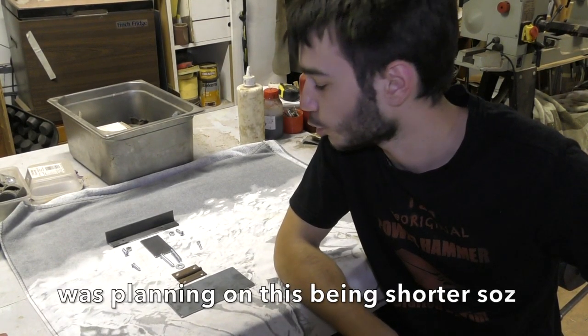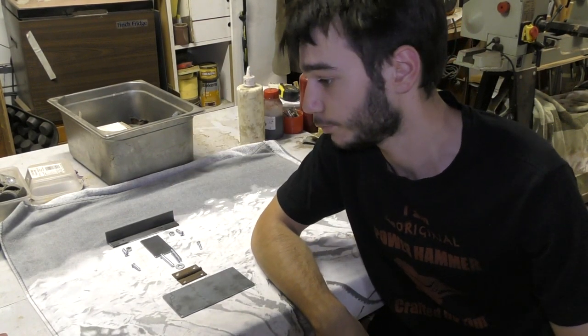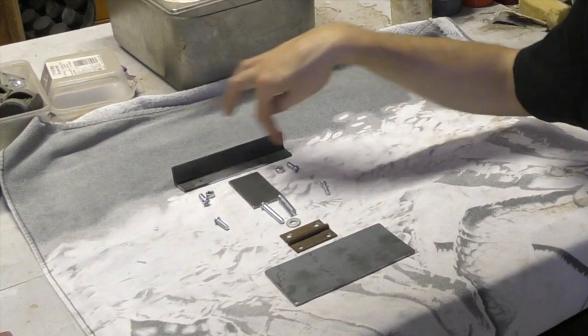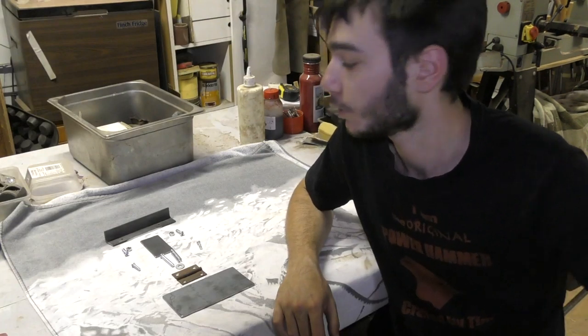G'day everybody, welcome back to another episode of Crafted by Tim. We've got a little bit of a short video for you guys today — a knife beveling jig — because I made a very simple one for the video where I reviewed the 2x48 inch grinder, which was basically these two bolts, two nuts, and a piece of angle iron. It worked, but not the best.